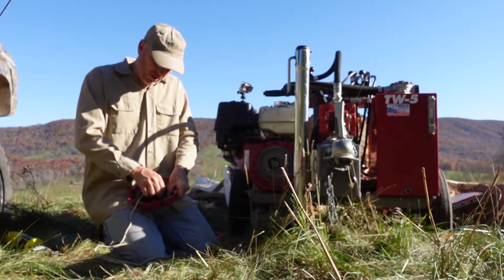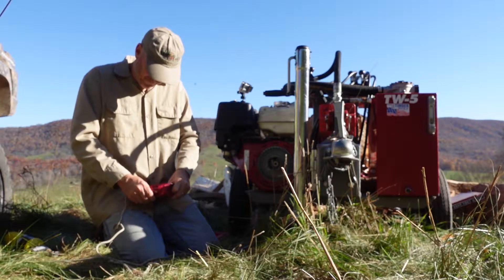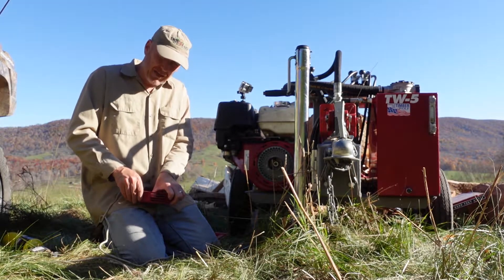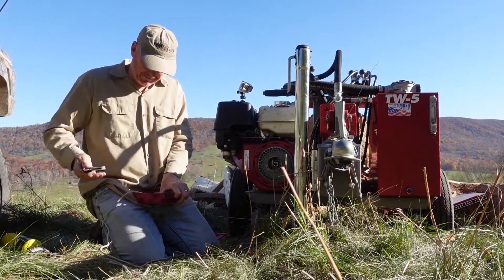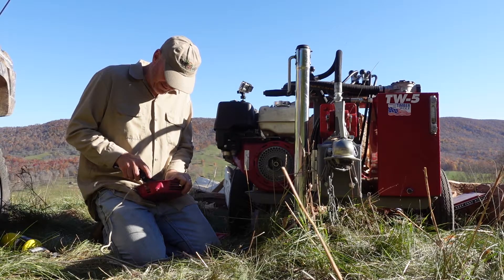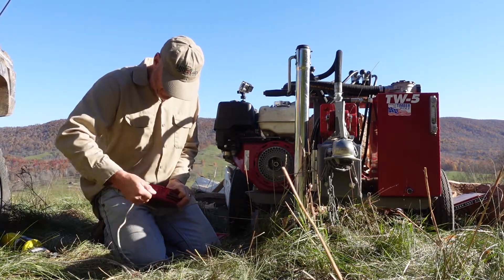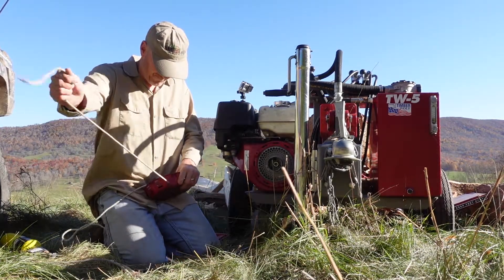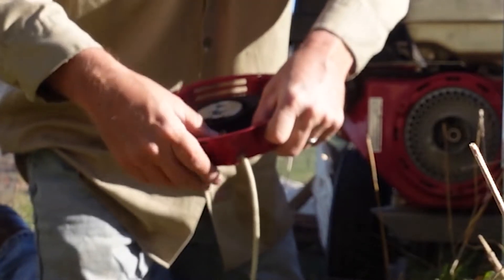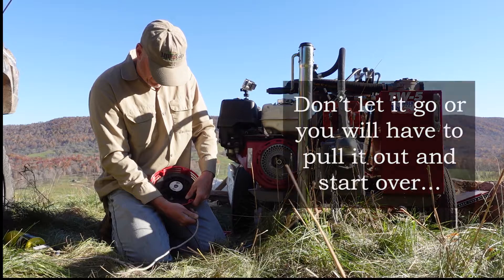We're going to feed it through the hole on the inside. This rope is going to have to work — a smaller rope would be helpful but I don't have one. Taking my knife and just pushing it in to get it through — there it is. Now we've got it all the way in, we've already got our knot, we've heated the knot so it's pretty tight. We're just going to let it unwind nice and easy, see how far she goes.